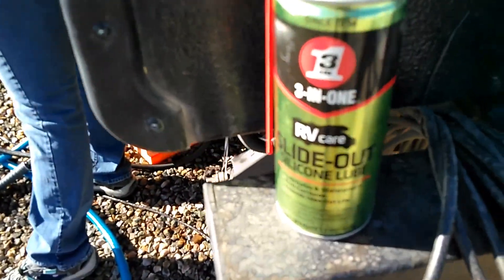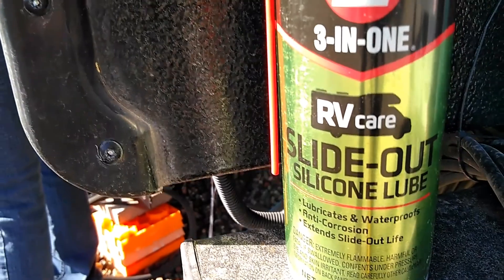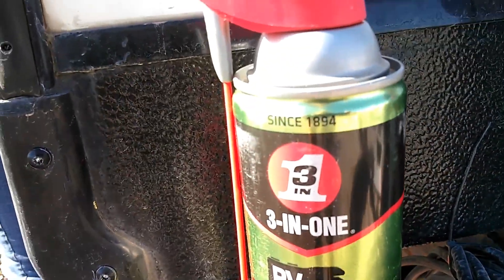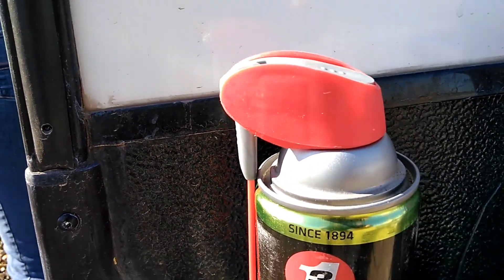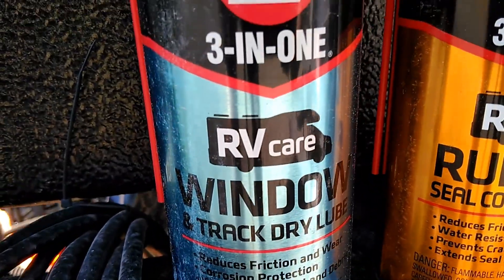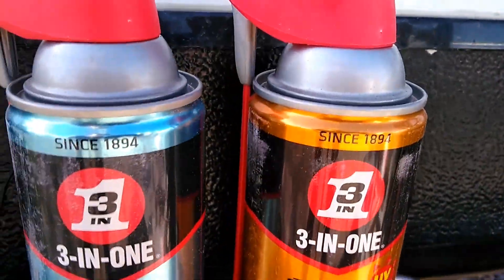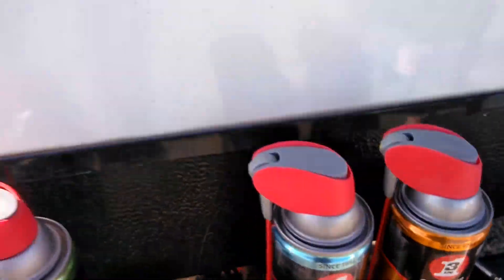This is what we use: three-in-one slide out silicone lube. It works very good and is easy to apply. We also have three-in-one window track dry lube and rubber seal conditioner. I really like these three-in-one RV products — they work pretty good for us.